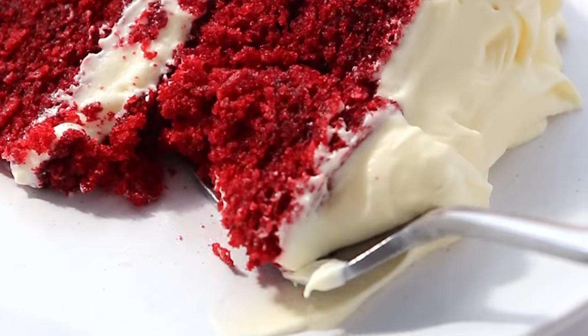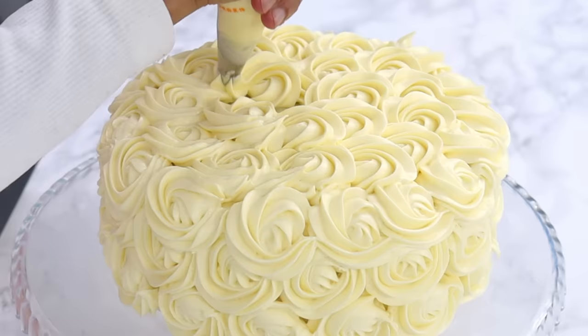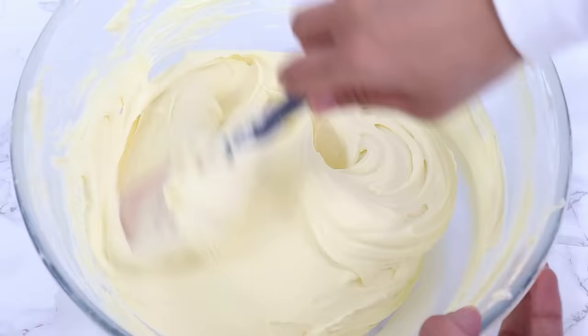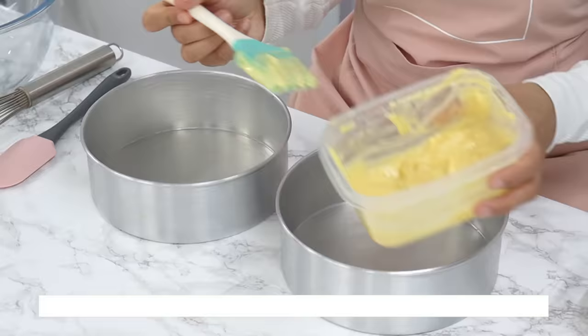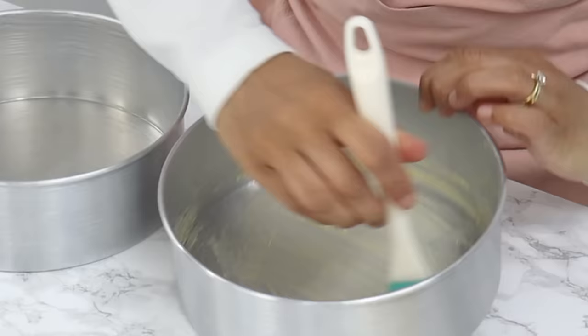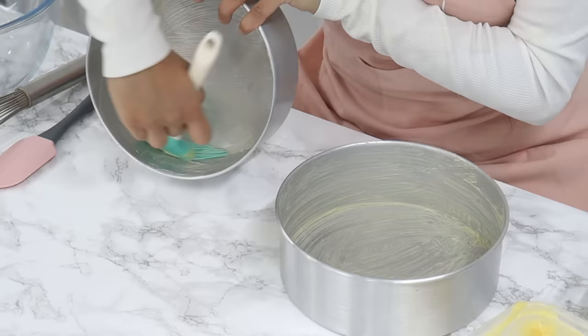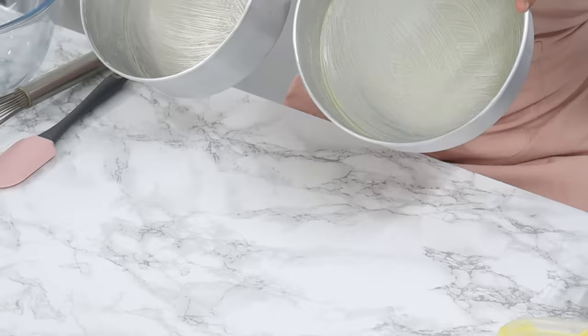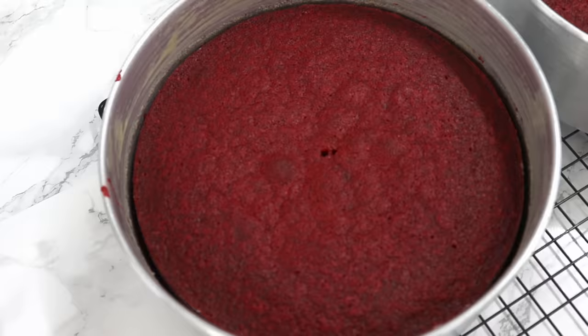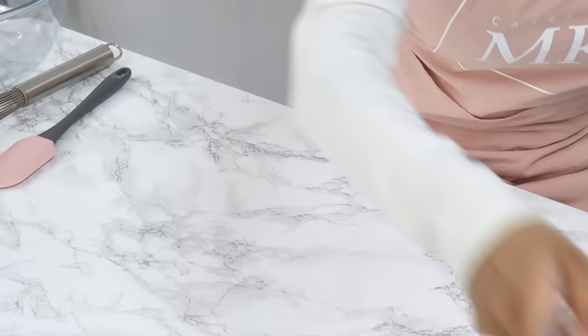Today we are making an incredibly delicious, super soft red velvet cake alongside the best frosting ever — a super easy cream cheese buttercream. To start off, preheat your oven to 160 degrees Celsius fan forced, and grease or line two eight-inch cake tins. I'm using my homemade cake release to grease mine — it just saves so much time. Once these are greased and ready to go, set them aside.